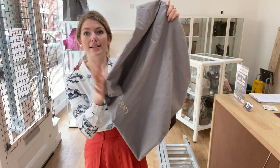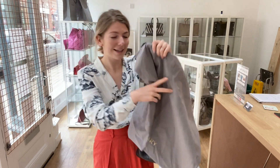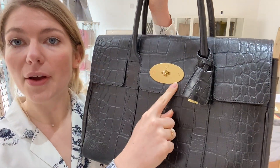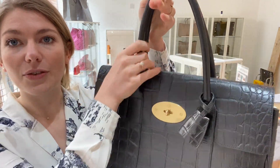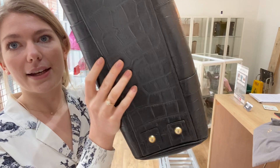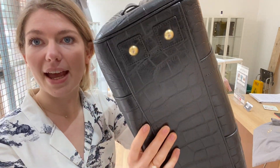It comes with this Mulberry dust bag. Let's talk about the features — you've got the postman's lock here, the lock and cloche, the double top handles, and the base studs. That's about it for the outside.